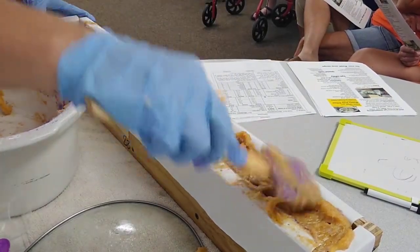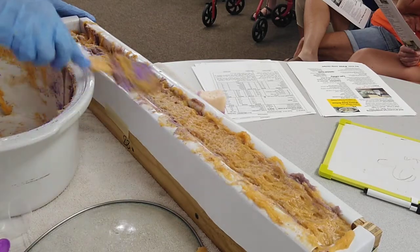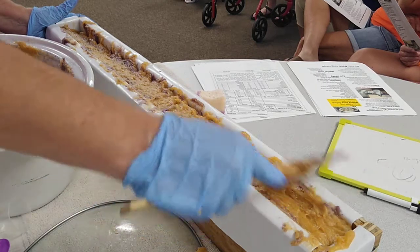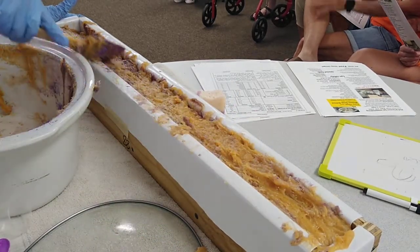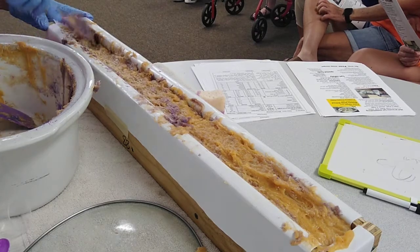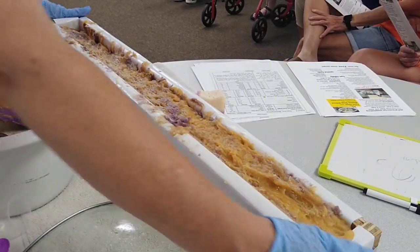How long does it take to set up? Tomorrow I can cut it. Hot process soap sets up faster than cold process. As opposed to cold process soap making, you can use it very quickly.